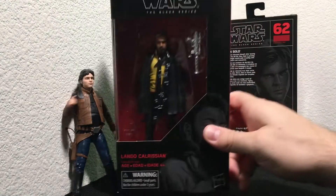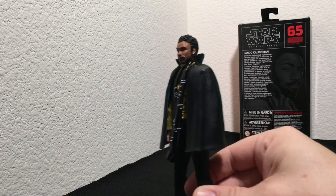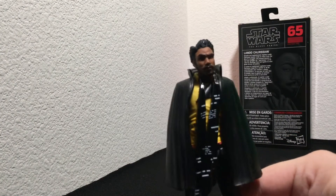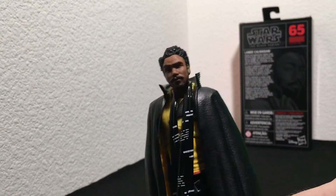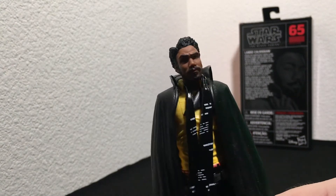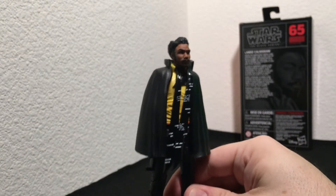Now let's take a look at his old pal Lando. Here he is — Lando Calrissian, in this case portrayed by actor Donald Glover. Take a look at this facial scan — this is easily one of the best I've seen in any action figure. I'm sure Donald Glover has got a couple of these in his personal collection.